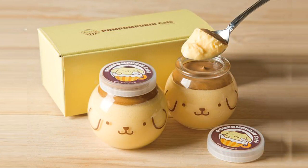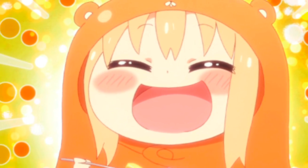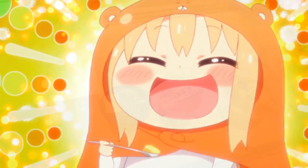Purin the food is a very popular and delicious snack in Japan. And there is a special way to open and eat purin, which I'm going to show you in this video.